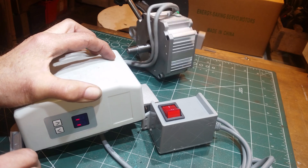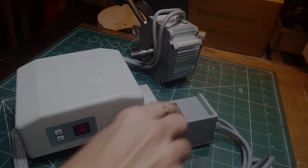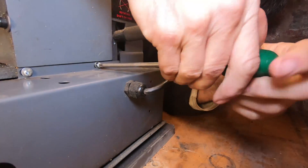Right, that's enough faffing about. Let's crack on. First job to do is remove the old motor and control box.